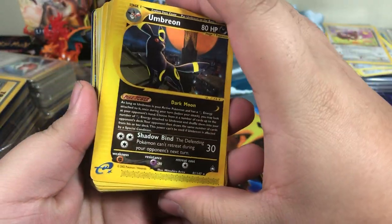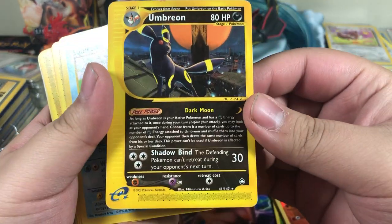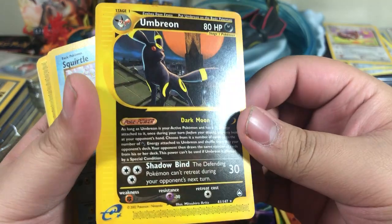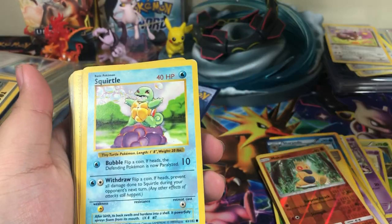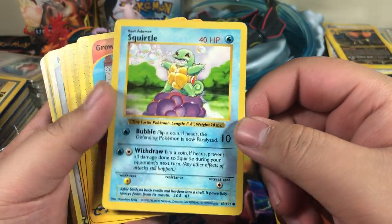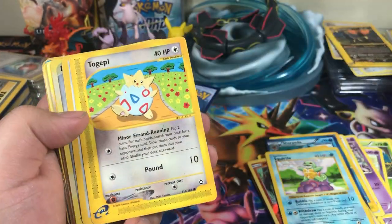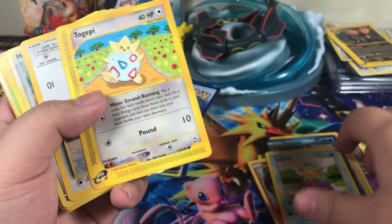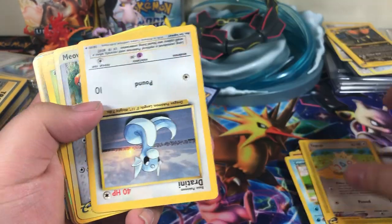Oh, that's pretty cool. Hold on, I see a card in there that might be good. Umbreon — I don't know what set this is, but it's got a couple scratches, but it's pretty cool. Squirtle, that's really cool. Growlithe. Oh my goodness, he's really going in. Togepi. Dratini.